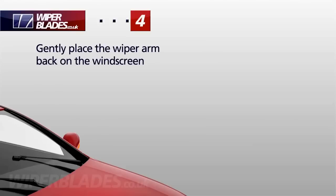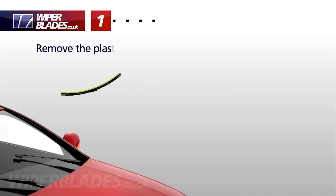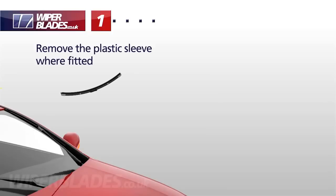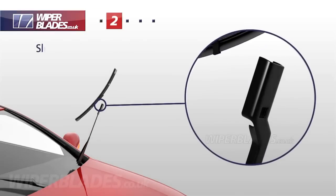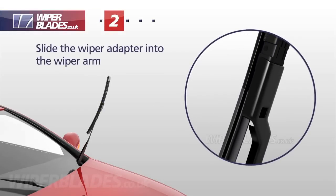Instead, gently place the wiper arm against the windscreen as you prepare to install your new wiper blade. If fitted, remove the plastic sleeve that protects the wiper blade during transit. Slide the wiper blade adapter into the wiper arm until it clicks into place.